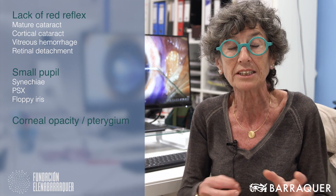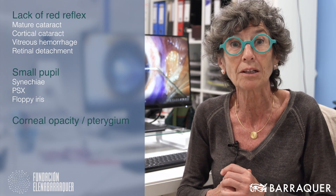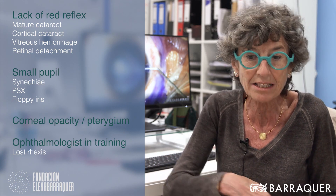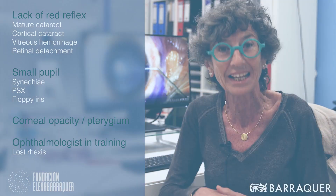Also in cases in which you encounter a corneal opacity or a pterygium concomitant with the cataract that covers partially the vision of the anterior capsule, or especially important in ophthalmologists in training who have some difficulties with the capsulorexis, or when in the middle of doing it the edge gets lost — Vision Blue is very helpful to find the edge of the capsule again.